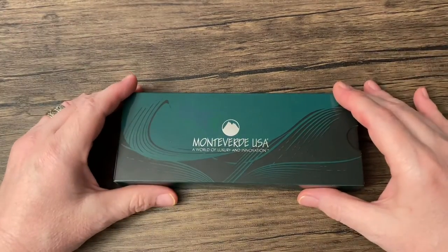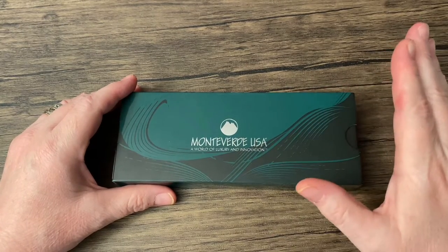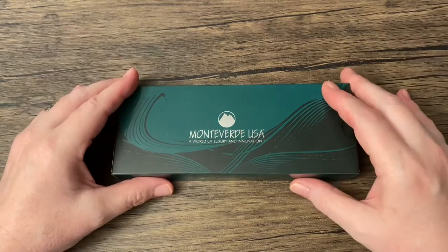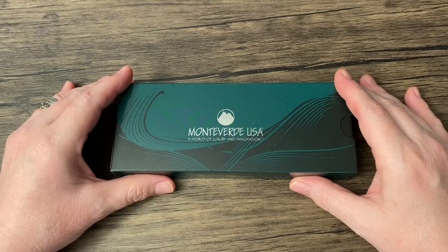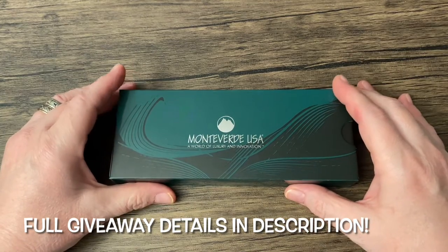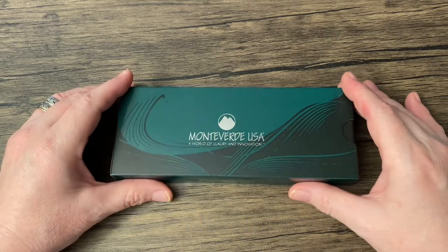I'm going to have a giveaway, and this could be super easy, so don't worry. No purchase necessary. All you have to do to enter is be a subscriber to the channel. Down in the description, you will see a link to a Google form, and you just need to fill that out and you'll be entered.